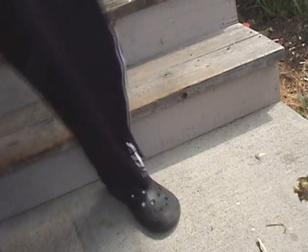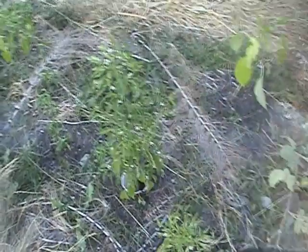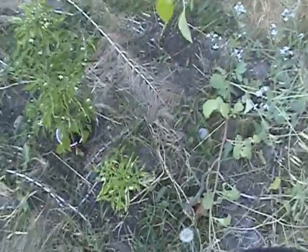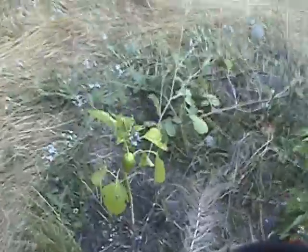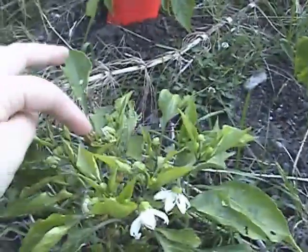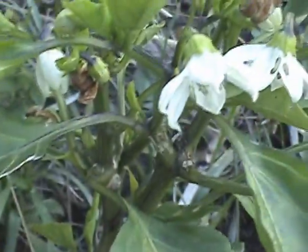Thanks for watching, you guys. I really enjoy everybody else's videos — everyone who posts them. Thanks. I've got some nice big peppers. There's lots of them, really. Well, I've got this one, of course. And this finally got some peppers. Here's one — right here. Yep, it's a pepper. There's a couple of them.